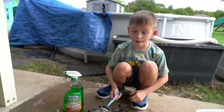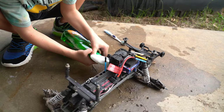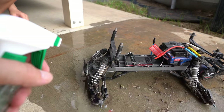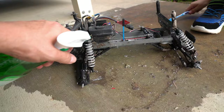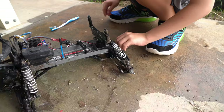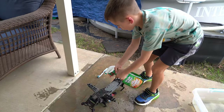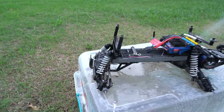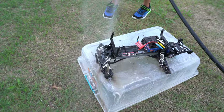So we've decided to go to plan B. Evan's going to spray some Simple Green all-purpose cleaner on the chassis — just watch out for the electronics. Spray the mud. You can see a lot of mud right there.